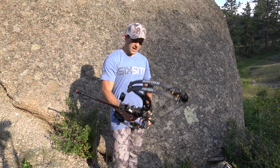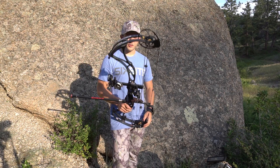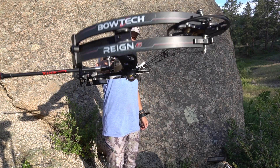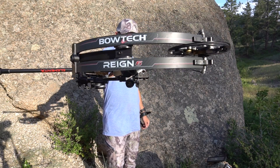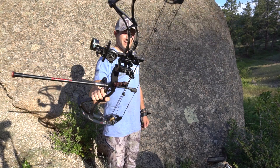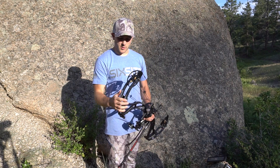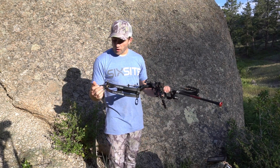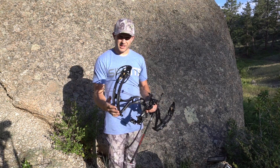Hey everyone, Zach Harold here with Archery Maniacs, and today we are going to review the Bowtech Reign Six. I just got this bow about two months ago and so far I really like it. It definitely is a smart bow.